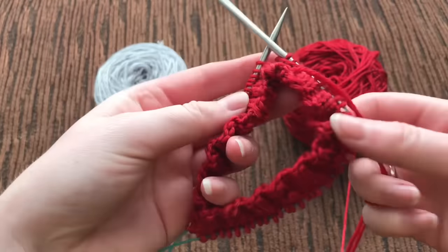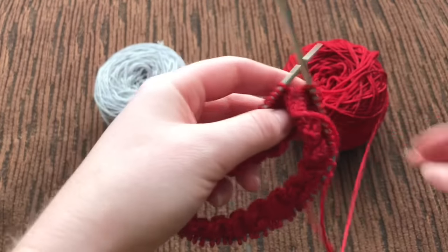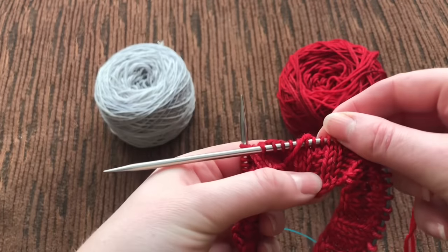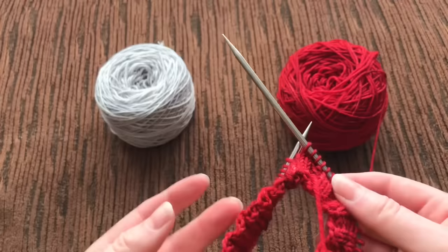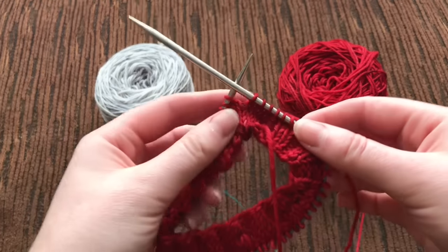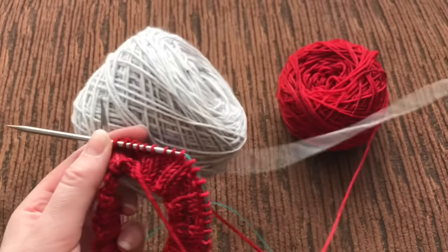I've just cast on 60 stitches and I just did a ribbing. I'm going to do a little baby hat with this just as an example. I've started the ribbing and I've just done one round of plain knitting. Now you don't have to do anything special to join in your yarn — you can literally start wherever you want to. So I'm going to start right here and get my new yarn.